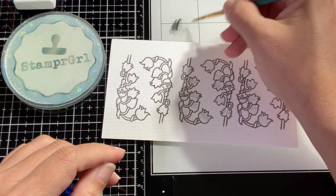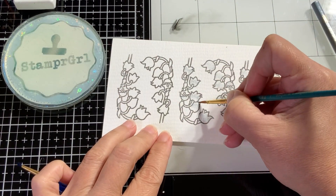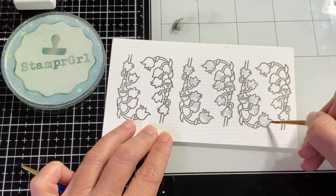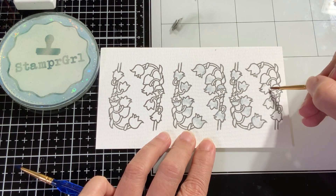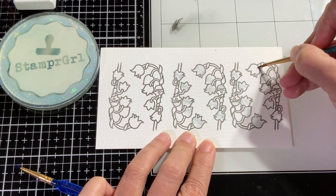Here I am coming in with just a tiny little brush, just doing both sides so my flower kind of looks rounded — that bell shape I was talking about. I am working on this for all of my sprigs of Lily of the Valley.